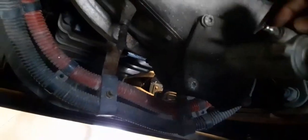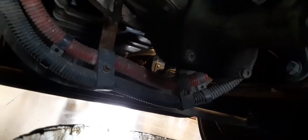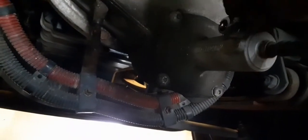You see a tube running to it, and right here is a 5/16 nipple — looks like a grease fitting but it's not. It's a fitting though, and you just crack it open. There we go, so you've got the fluid coming out.